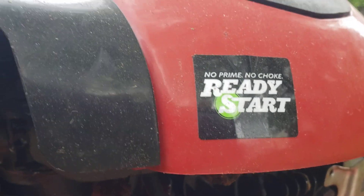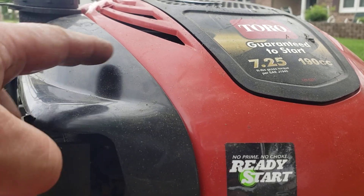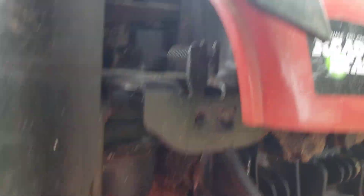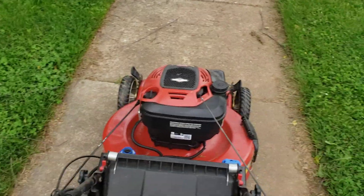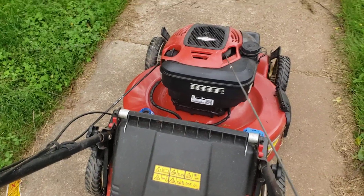I did pull the carburetor off. These are plastic, like pop riveted on or plastic riveted on. They said that guy there was bent up. The carburetor didn't look terrible, but I cleaned it up anyways and poked all its holes. I think you'll be good to go. Let me give it one more pull here.